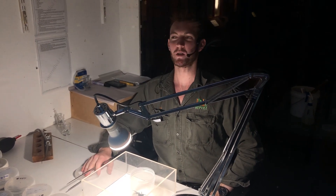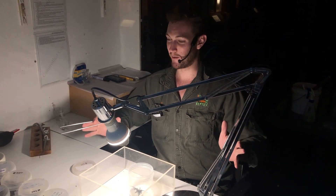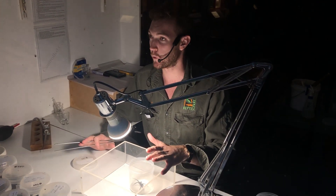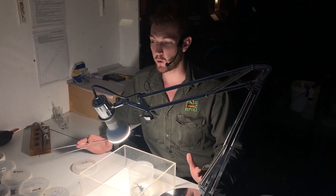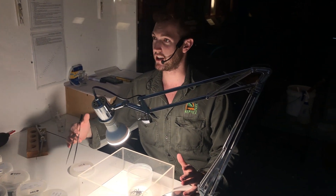Hi all, and welcome back to the Australian Reptile Park. Jake here. I'm one of the reptile keepers here at the park, but right now I'm doing exactly what I spend the vast majority of my afternoons doing, and that is milking funnel-web spiders. The spider we work with here at the park is the Sydney funnel-web, or Atrax robustus, and as the name implies they are found within the greater Sydney region.